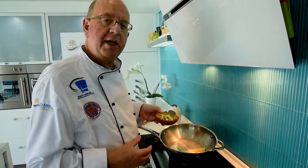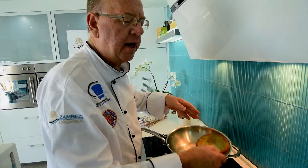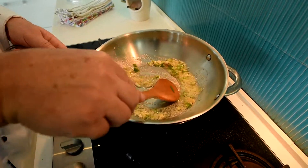First the garlic, ginger and chilli mixture. You can start making a base and temper in it. It smells absolutely delicious.